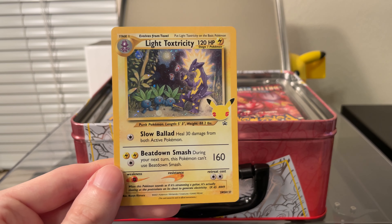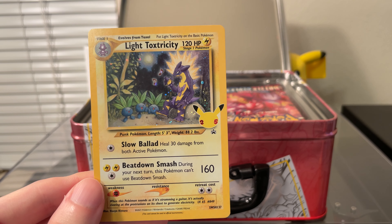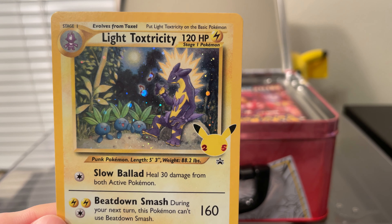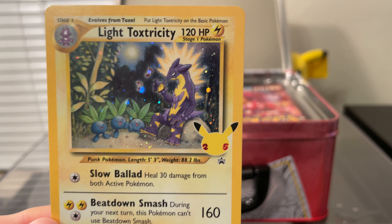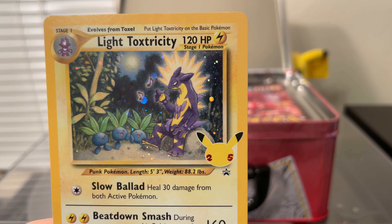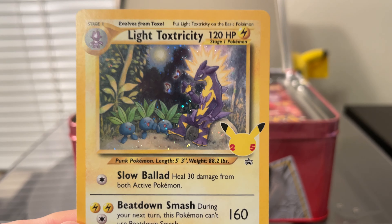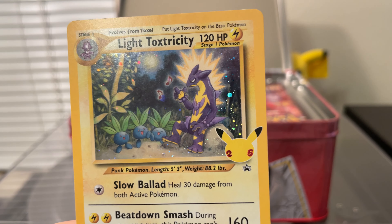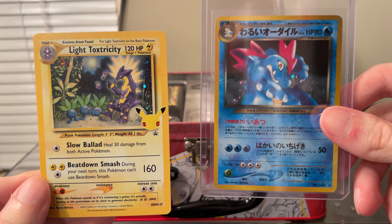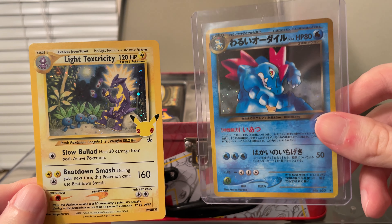Lastly, we have Light Toxtricity. This is based on the Neo Destiny set, and it's really nice. He's singing to Oddish, it looks like, or maybe they're listening to music. Toxtricity is associated with electric rock music or something. I don't actually have any Light cards, but I have a Dark Feraligatr, plus the Dark Gengar from Neo Destiny.